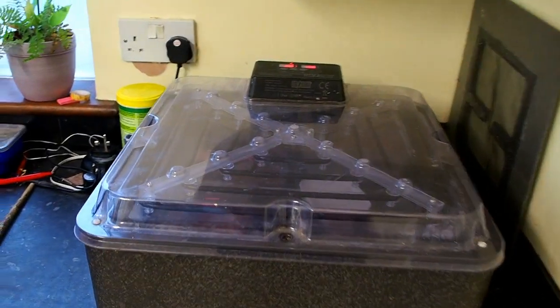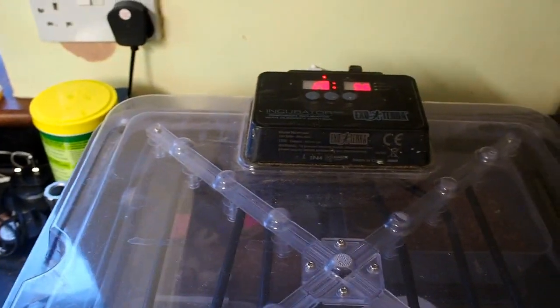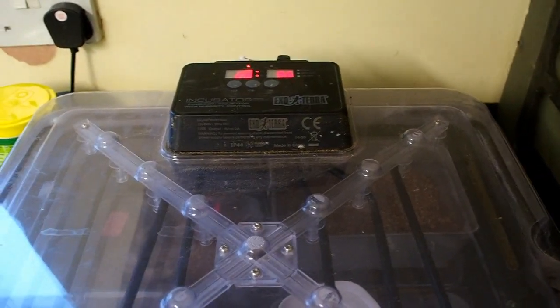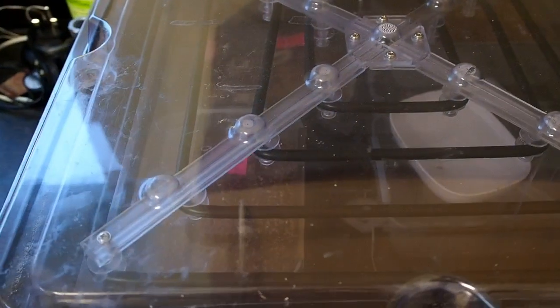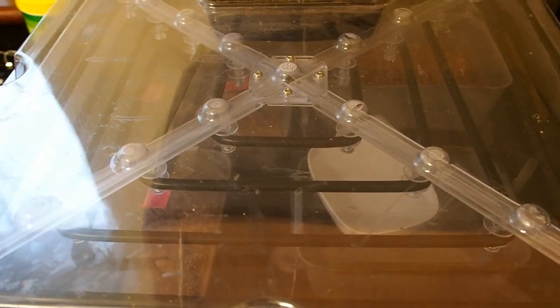My incubator is an ExoTerra unit which I've had for a couple of years. You can see that I can control the temperature and the humidity. I don't really do anything with humidity. Temperature I've set at about 28-29 degrees centigrade. The heating in it is a bar or set of wires on the top that throw the heat downwards, and inside there's a little misting unit that turns on when the humidity drops.